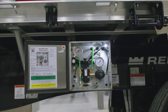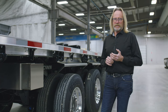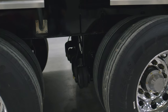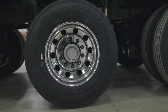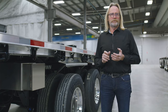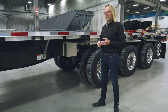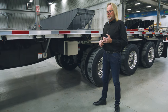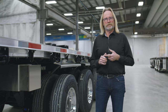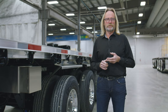Suspensions are offered in several different configurations. Our standard is a Hendrickson Intrax 23K suspension. We have different wheel end packages available — a parallel spindle (P-spindle) and an N-spindle. The standard offering is an N-spindle. The oil-filled wheel end, offered in both P and N-spindle, is our standard and carries a one-year warranty. The semi-fluid grease option is available in the N-spindle and carries a two-year warranty with LoadKing.